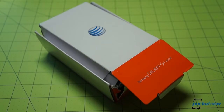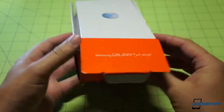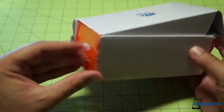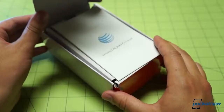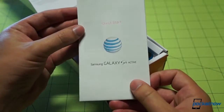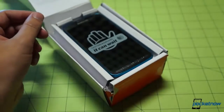This is the box in exactly the condition it arrived in from UPS. I want to say thank you to AT&T for sending this to us — it's not that AT&T felt it arrived this way. Hopefully this rugged device survived this apparently rough passage. So the first thing we see is a quick start guide before even seeing the phone. Put that aside.